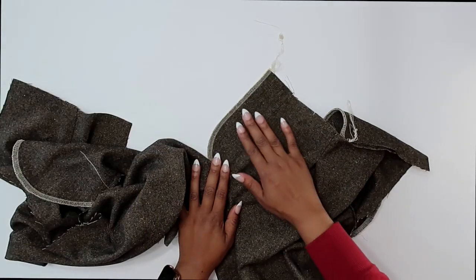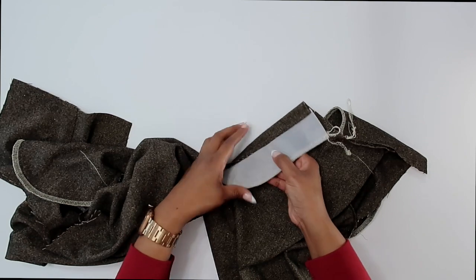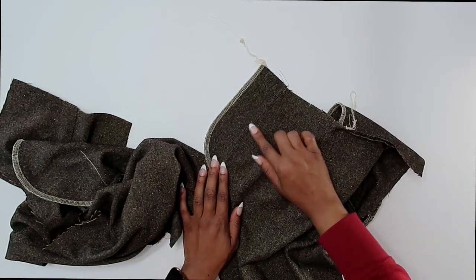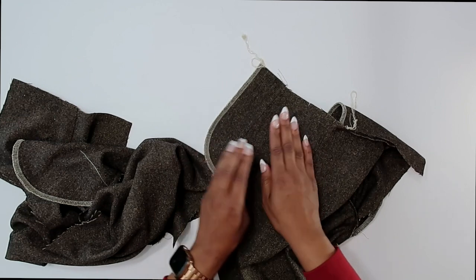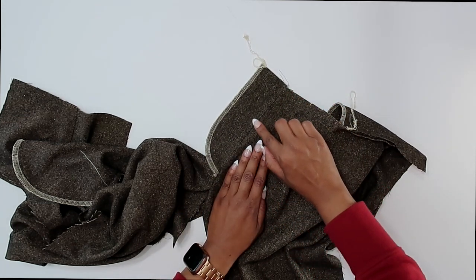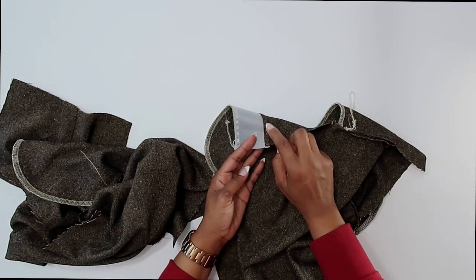I've gone ahead and pressed my fly facing out — I have the seam allowance facing toward the fly. Now I'm going to go back and do a row of under stitching right here along the fly. With under stitching, you're stitching to the fly and attaching it to the seam allowance — you're not stitching onto your fabric. I'm just going to stitch really close to my stitch, stitching on the fly and making sure that I catch the seam allowance underneath.